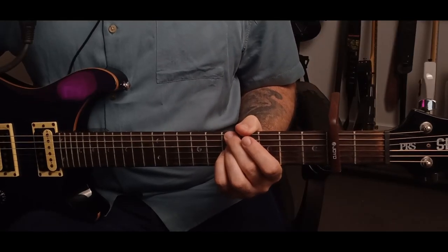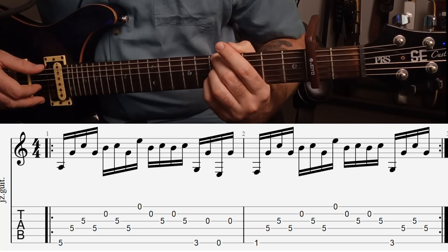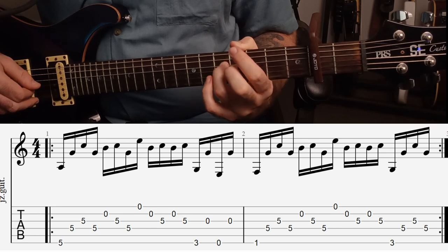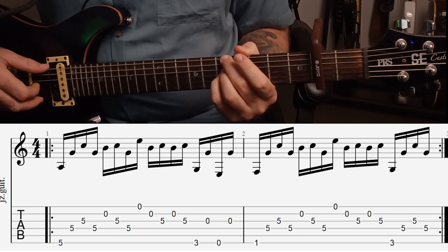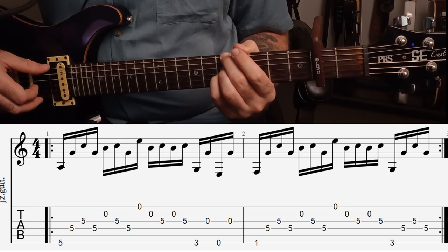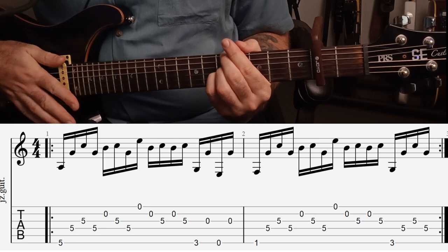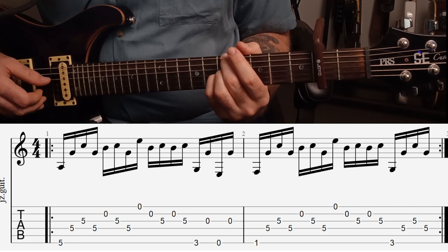The first part we're going to learn is this intro slash verse riff. So we want to start with our second finger on the fifth fret on the low E. And then our third finger on the fifth fret D string. And our pinky on the fifth fret G string. And then we want to play the low E, then the D string, then the G string, then the D string. And then we have an open B string, the G string, and then the D string.